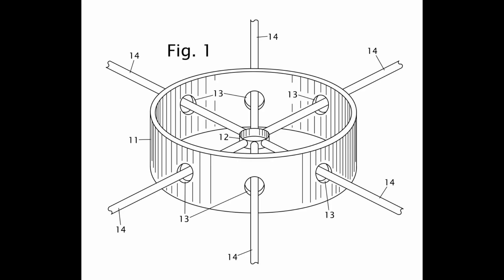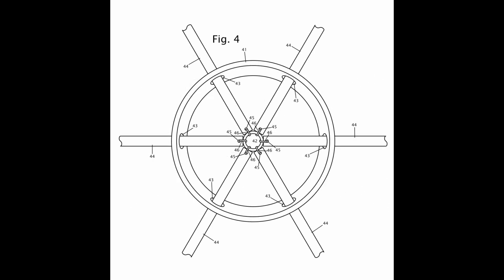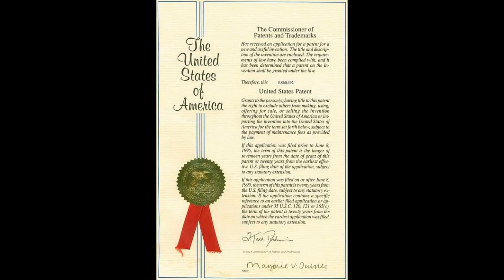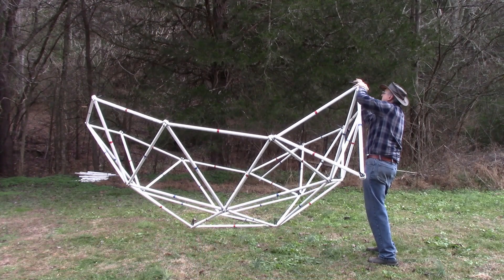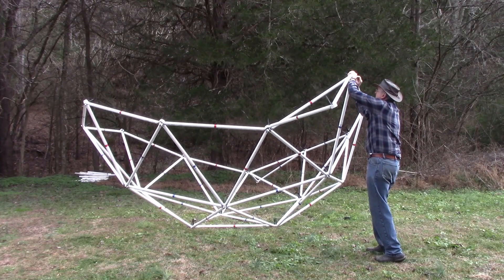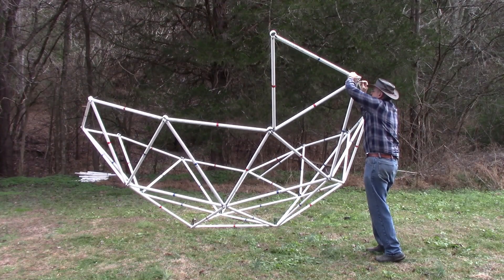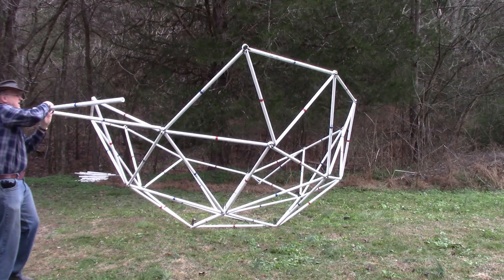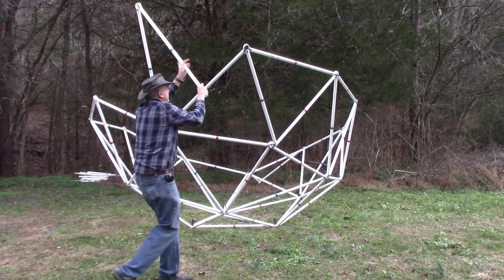This locking action is a new and novel idea that has been granted a patent in the United States and several other countries. To demonstrate how the locking collar makes the dome much stronger, I built a 13-foot geodesic dome without the locking collars, held together only by center rings and 120-pound heavy-duty zip ties.